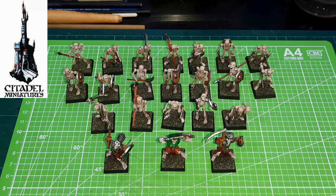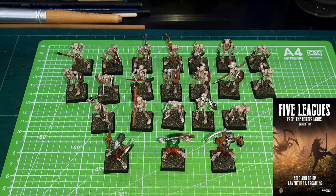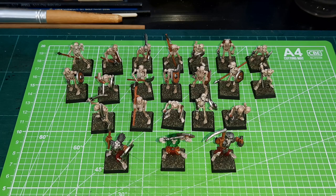Yes, I am old. I did actually assemble these guys way back then. These have been assembled but unpainted for God knows how many years — too many years. But in my upcoming Five Leagues from the Borderlands game, I actually need skeletons. So I thought, hang on, I think I've got some old skeletons lying about somewhere. I searched through all my boxes and I found them.